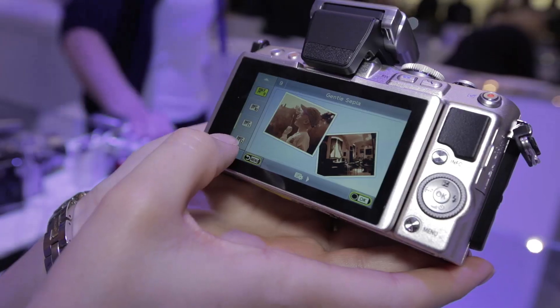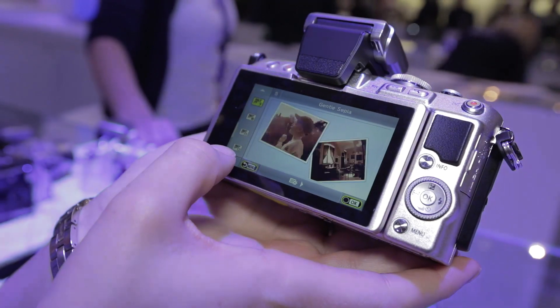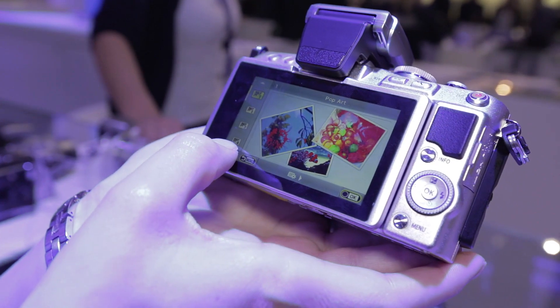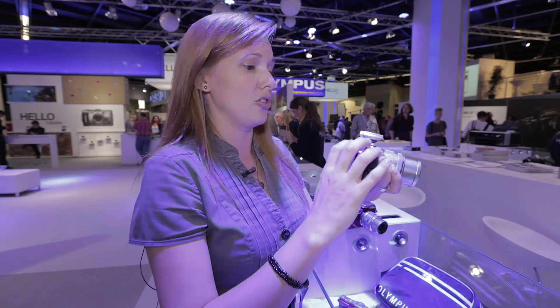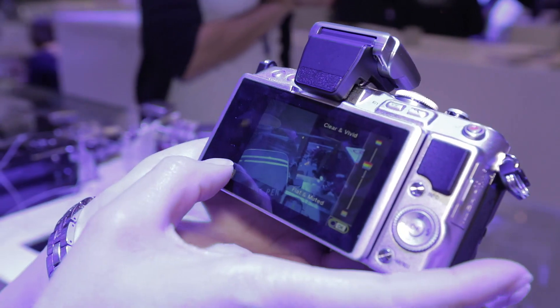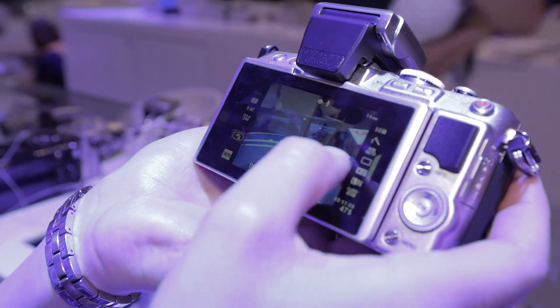There are some additional art filters on this model — for example, you can change it so it looks like slide shots, or you can make adjustments on the touchscreen to change colors. If you press this button, you get options with sliders that you can use to change the colors and make the image brighter.